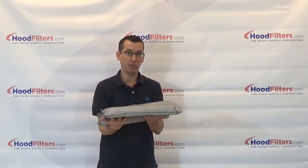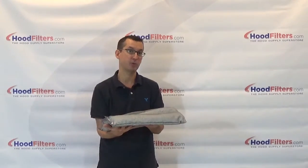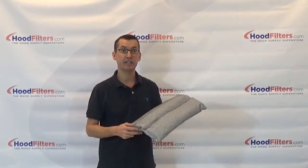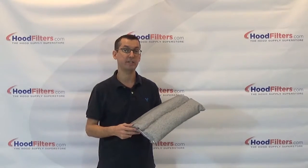This is going to absorb a lot of grease — it's not going to absorb any water; water will simply run right off. Again, this is the 16 x 16 grease catcher pillow.